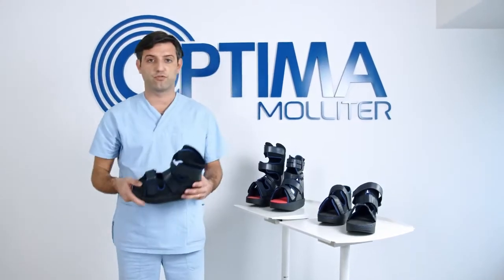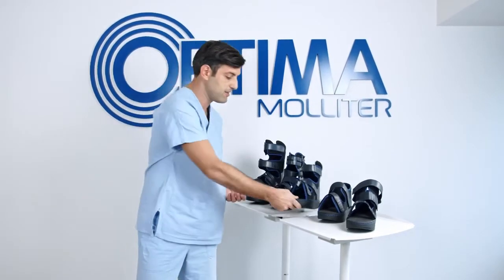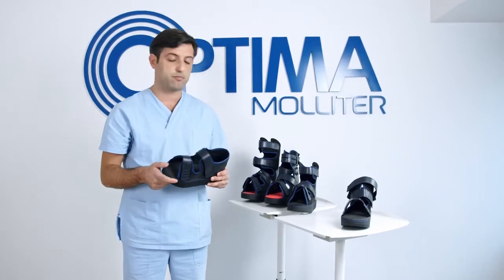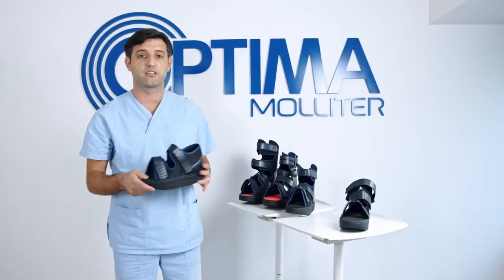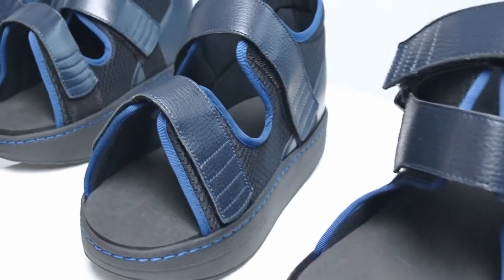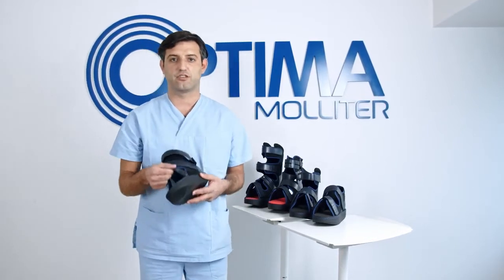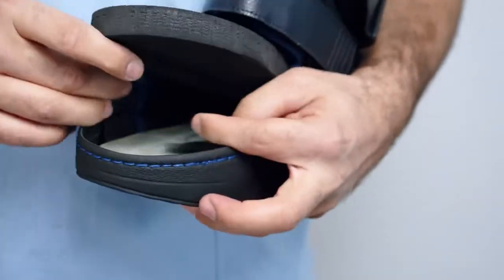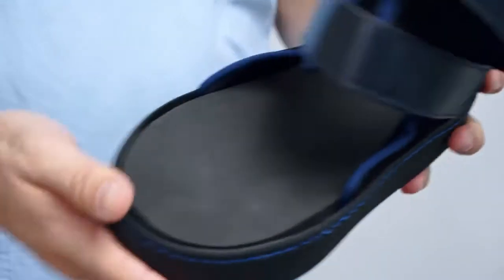We have the Optima Post-op Ankoli Walker, which is ideal for the management of vascular lesions. There is the Optima Europa, which is a slightly shorter brace than Optima Post-op, ideal for the management of surgery of the forefoot and interdigital lesions. And finally we have Optima Free, the ideal brace for the management of dorsal lesions, thanks to its feature of being able to remove the front velcro strap.